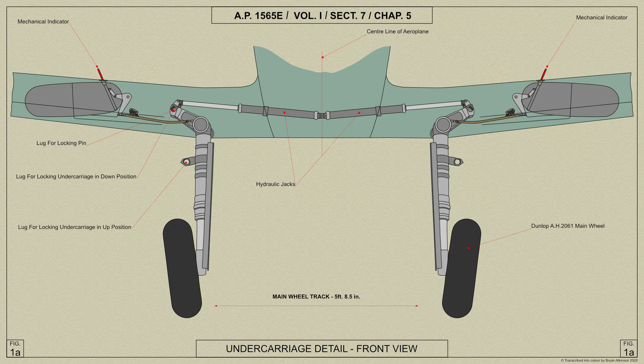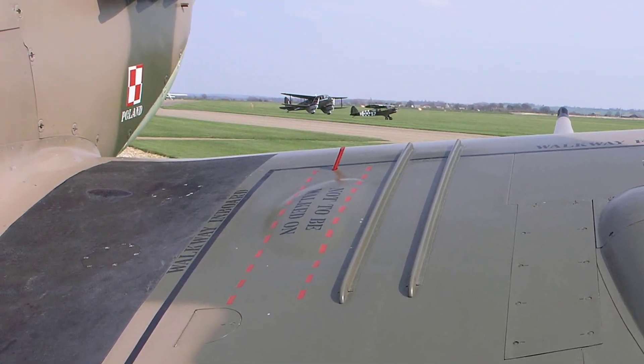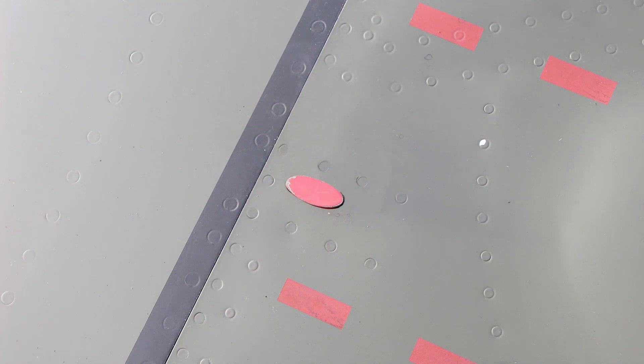The bell crank lever is also connected by a link lever to the rod, which is housed in a guide attached to the spar and the top surface of the main plane. When the undercarriage is up, the top of the rod — which is painted red — is flush with the surface of the plane, and when the undercarriage is down the rod projects approximately three inches above the surface.